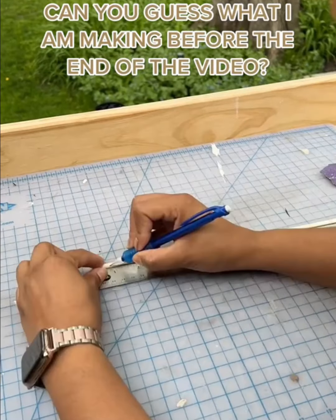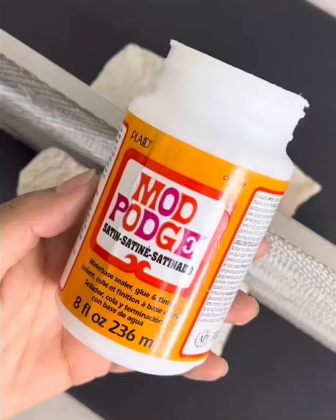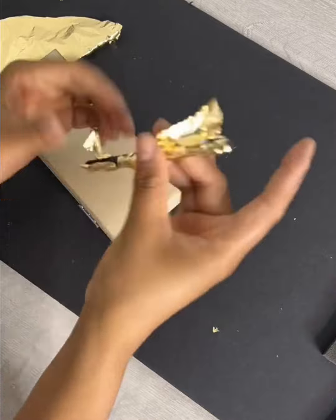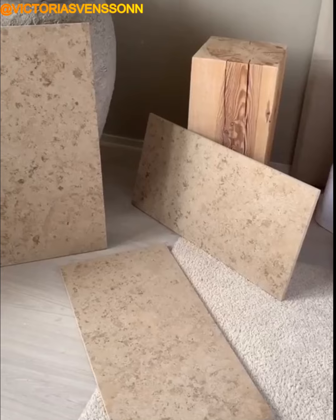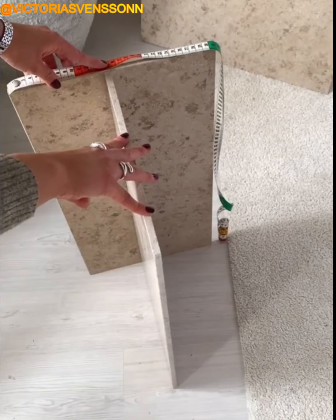With a piece of wood and some creative thoughts, you can make a beautiful tray for your makeup. Grab three sheets of marble and glue to join together an elegant living room table.